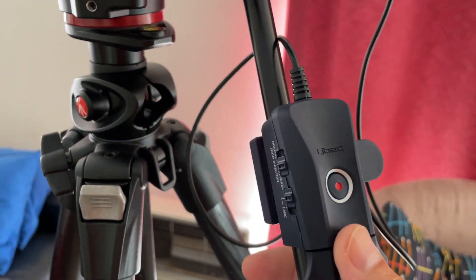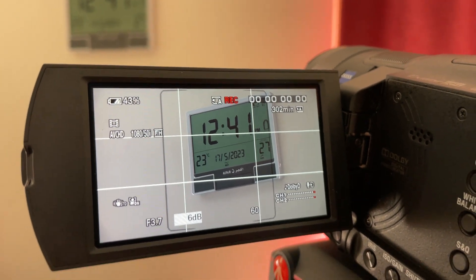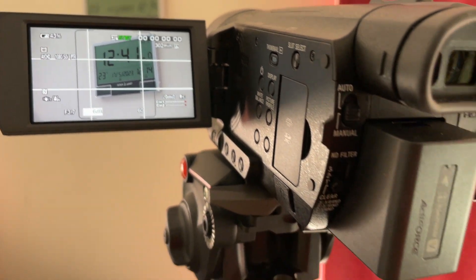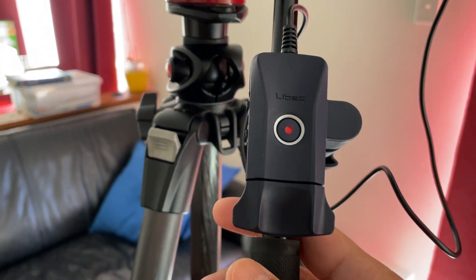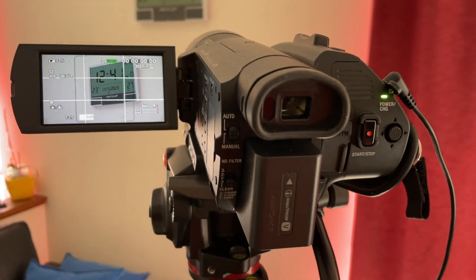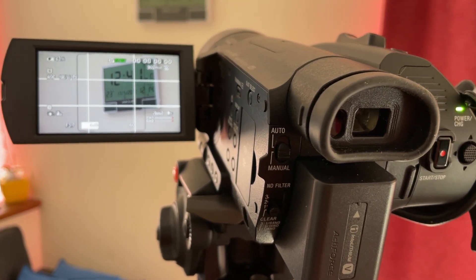Last but not least, there's the record button. You press it and it starts recording — the red button at the top — and you stop recording by pressing it again. Simple. That's it for the Live Back Zoom Control ZC-LP. Hopefully it helps you in your live streaming and videography assignments or gigs. Tune in next time for more, and hopefully this contraption solves my problems. Thank you, bye.